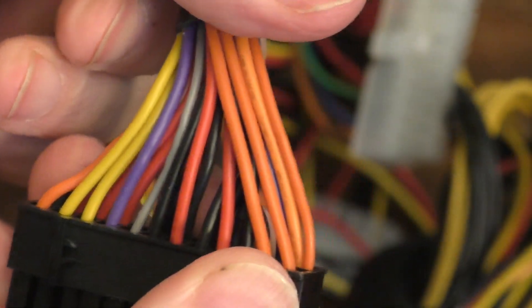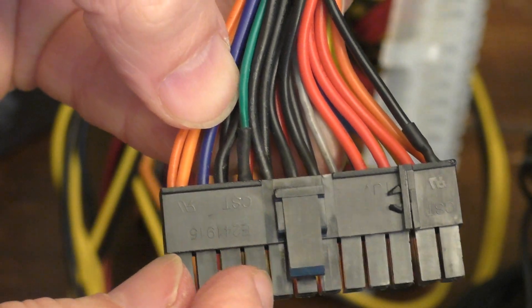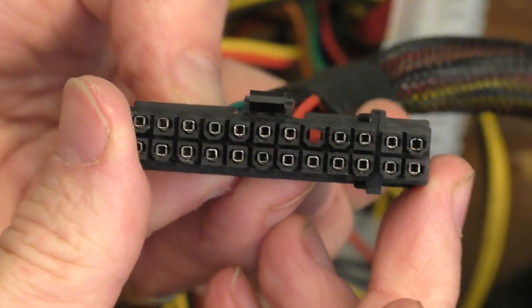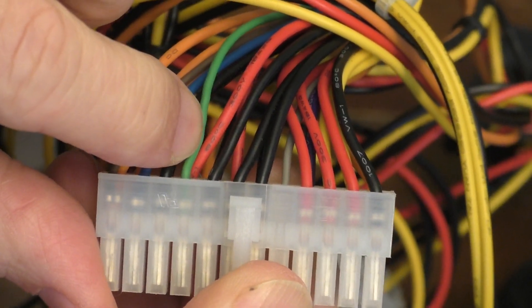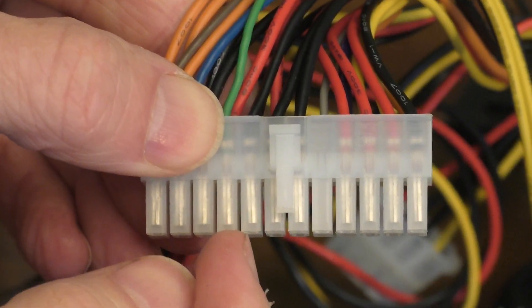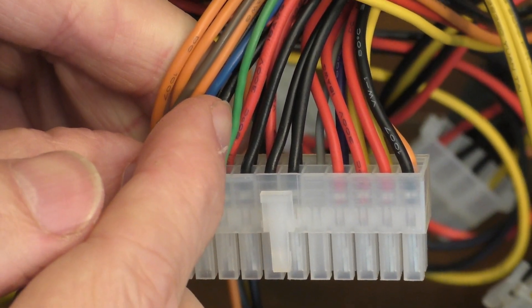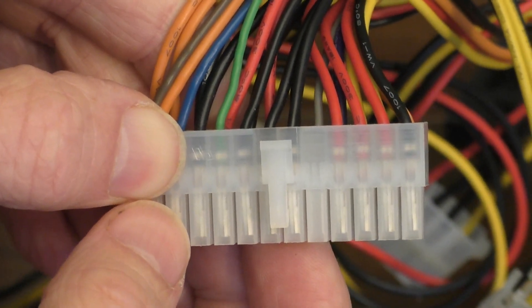If you look at the other plug I have here, this one also has a green wire right here, which is four little plugs away. So that's the green wire, and it should be the only green wire on the 24-pin plug. That green wire is what's considered the power-on wire. So if you short the green wire to one of the black wires — which are the grounding wires, there will be multiple black wires — a lot of people like to use a paper clip, but I think that's a little unsafe. You could get yourself shocked, especially if you bridge the wrong plugs. But if you short the green and a black wire with the power on, the fan should start running.